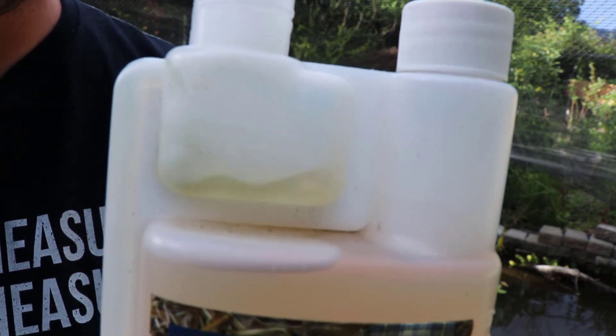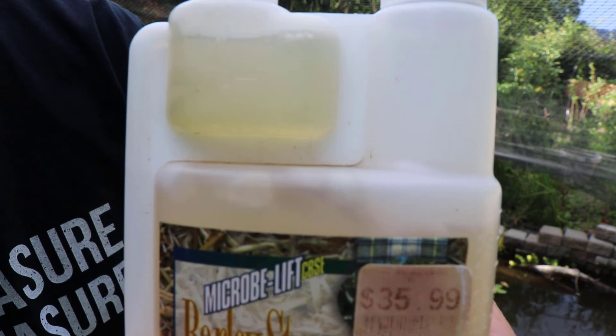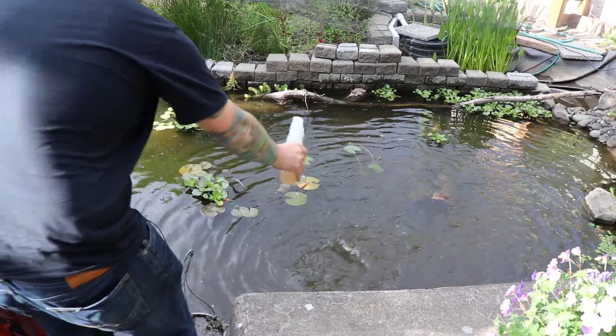All I do is open that lid, take that lid off there, squeeze it until I get to the ounce, and then I dump that into the pond.